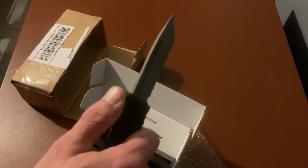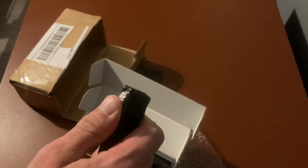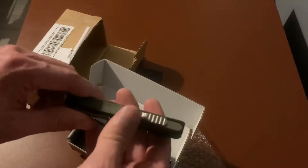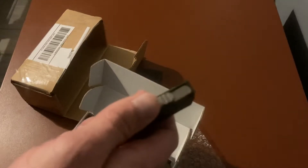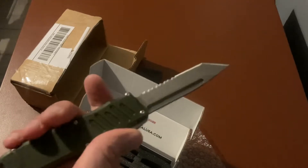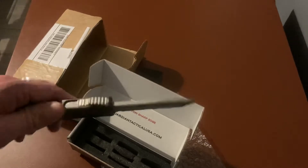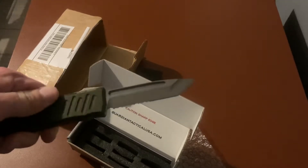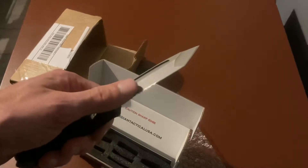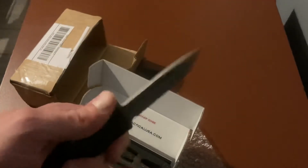Let's hear this thing fire for the first time. You hear that? Nice. That is smooth — you can kind of see the ball bearings. This is supposed to have ceramic bearings, it's got a stone wash finish, tanto with half serrate on the LMAX, and boy is it smooth.